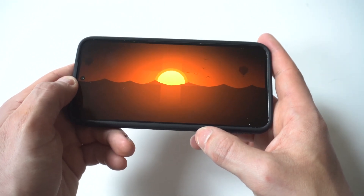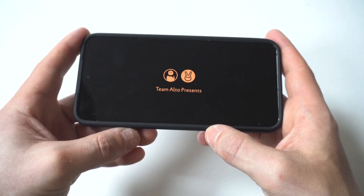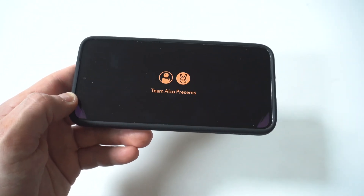Another thing I always like to do here is game-proof any new case I get. So we're going to run some Altos Odyssey. Of course, if you have any questions about this case, feel free to message me below. But let's run it.